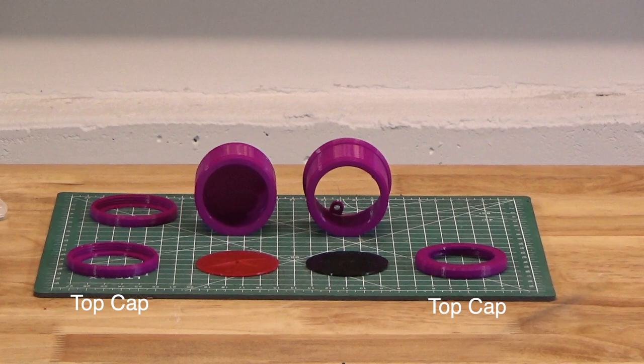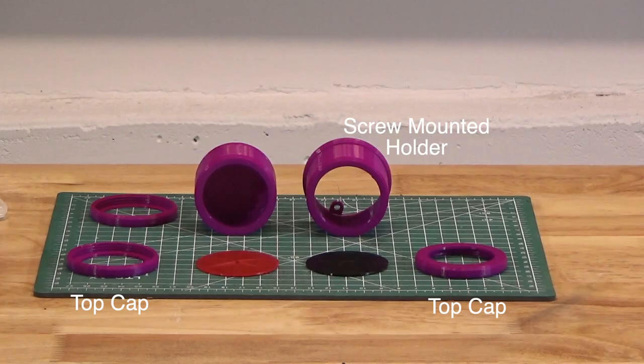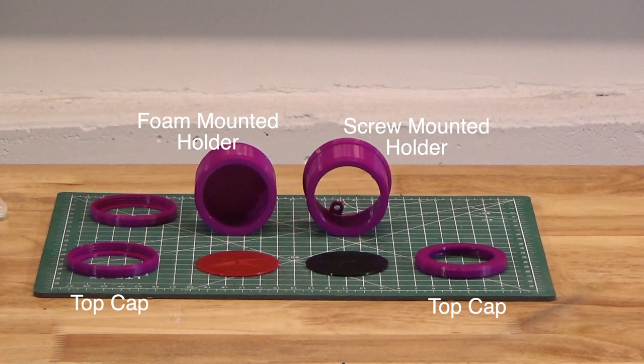Each grabber is going to require a cap that threads onto the body of the holder and sandwiches the grabber piece in place between the top and the barrel of the mount, holding it in place. You have to decide whether you're making a screw-mounted or foam-tape-mounted holder. The screw-mounted holder hides the holes for three mounting screws in the interior of the barrel. If you want a foam-mounted holder, you'll need to print the other barrel design, which has a closed end and a thread at each end of the barrel. You'll also need to print a bottom cap.